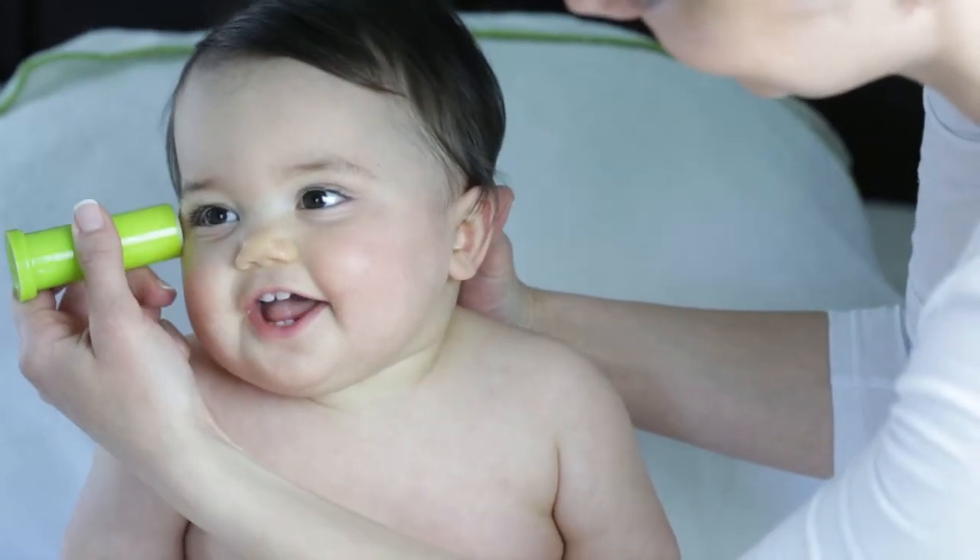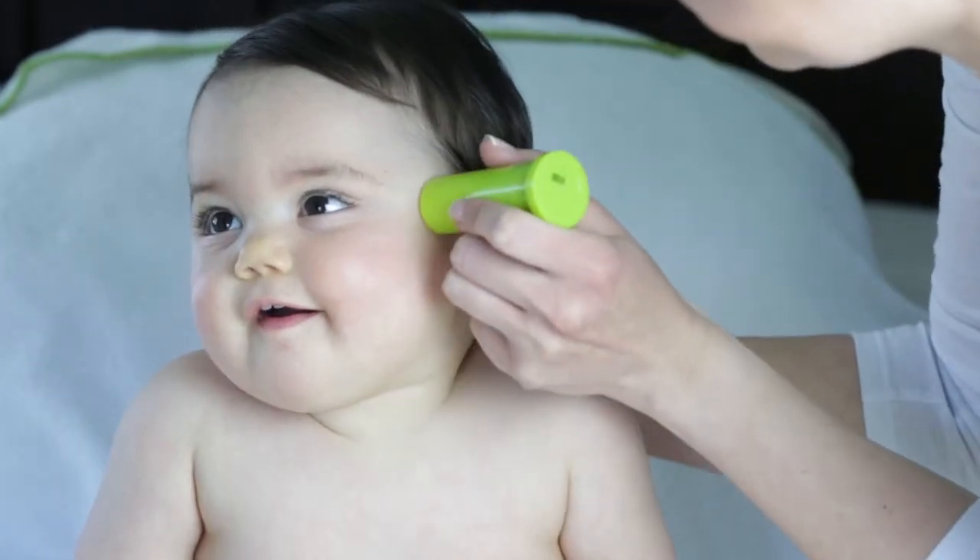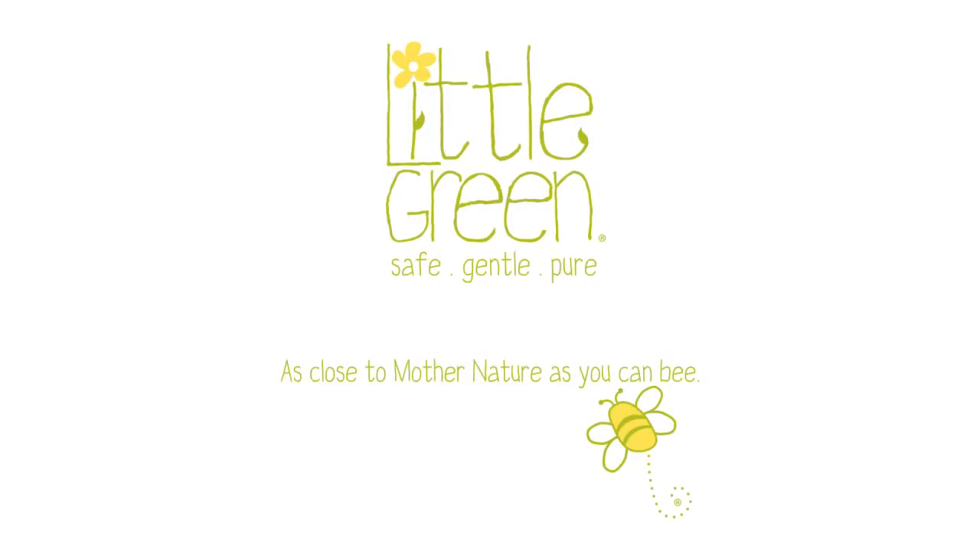Soothing Balm pairs perfectly with any product in the Little Green collection. Little Green, as close to Mother Nature as you can be.